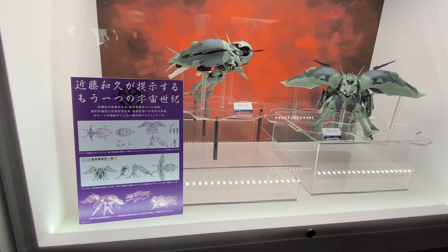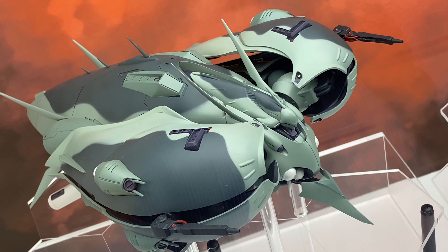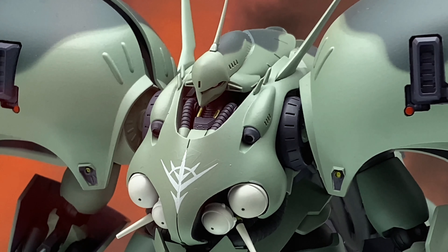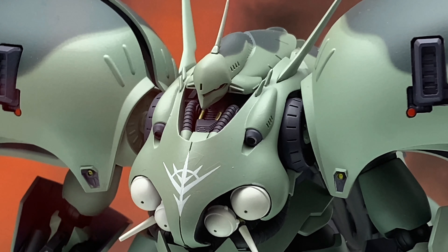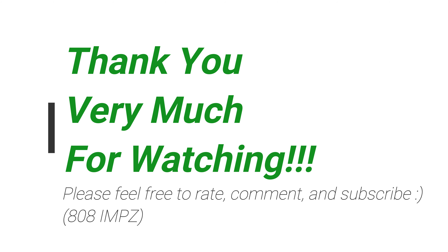It's similar to something used in Unicorn, but it also looks like the Kshatriya from Double Zeta Gundam. Anyway, thanks for watching — feel free to rate, comment, and subscribe, and see you again soon!